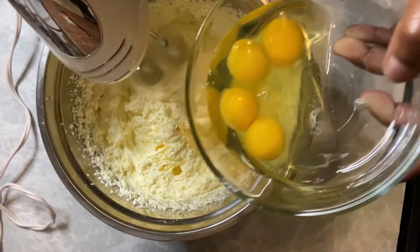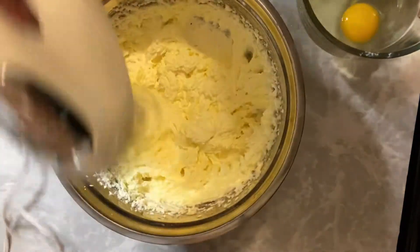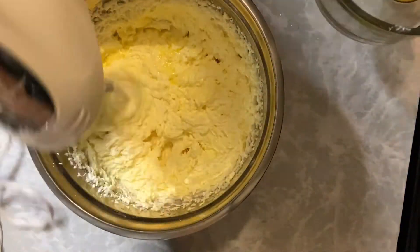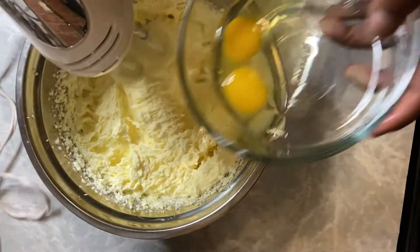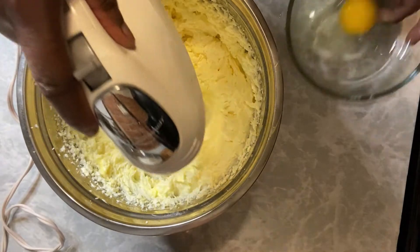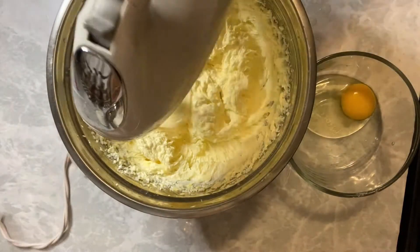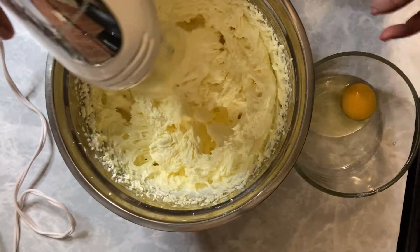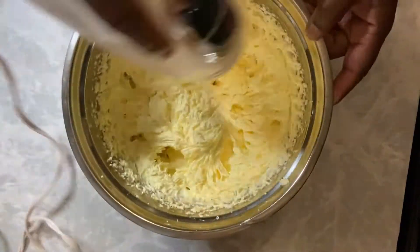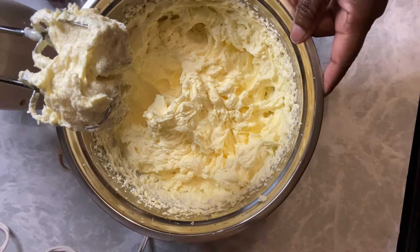If you're using a stand mixer, you don't have to use both of your hands. I'm not a fan of stand mixers — I just like to use hand mixers. I just got a really powerful one. Maybe one day I'll like stand mixers, but I really don't. So again, it's a half dozen eggs. Make sure these eggs are room temperature. Do not use your milk, your butter, or your eggs cold. Make sure they are room temperature. You don't need them to sit out in heat all day — you just want to get them to room temperature. That's it.